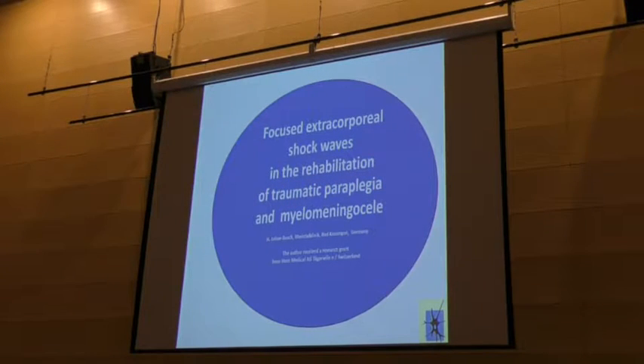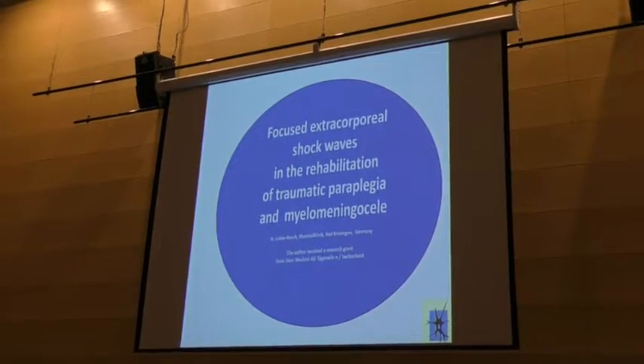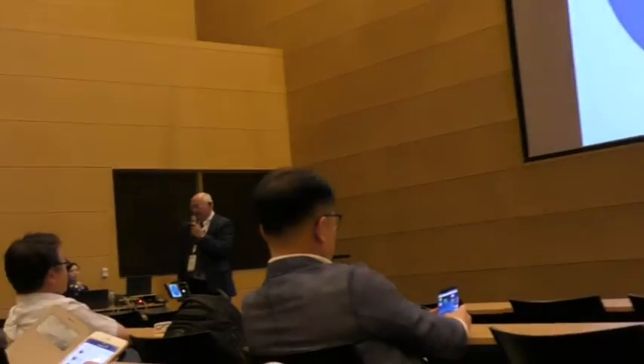Mr. Chairman, dear colleagues, thank you for my introduction. Let's change the theme. I'm a doctor without medicine. I'm a specialist for physical medicine, rehabilitation and brain management. And I would like to invite you to a journey about shockwaves, especially in neurological rehabilitation.